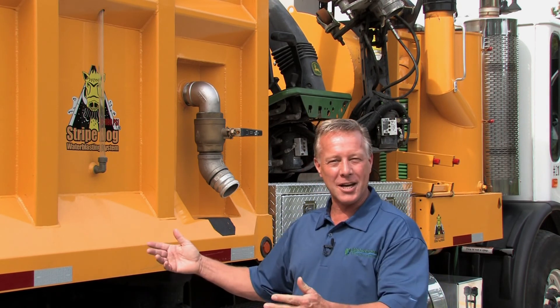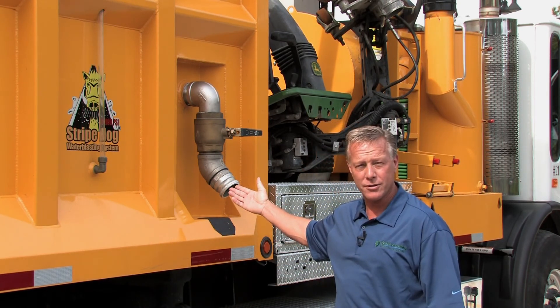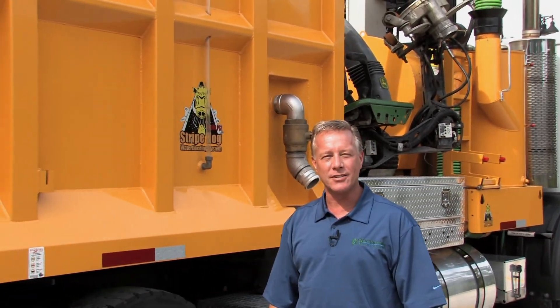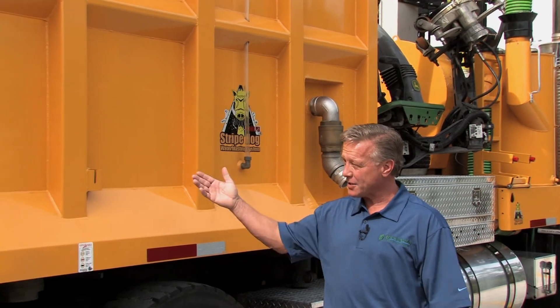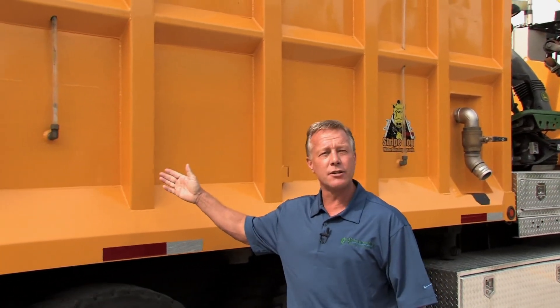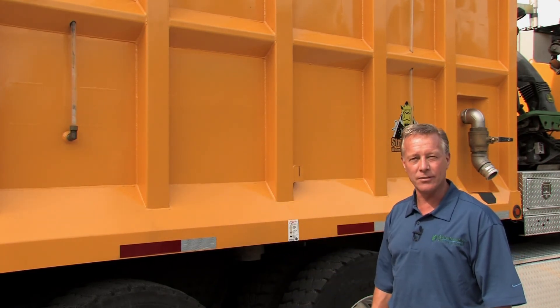It all starts here at the water tank. By filling up the water here at your water source, it will take 10 minutes to fill up 2,700 gallons of fresh water. The tank is made of stainless steel and divided right here where you're able to contain your debris. I get about five and a half to six hours of blasting time on a full tank of water.